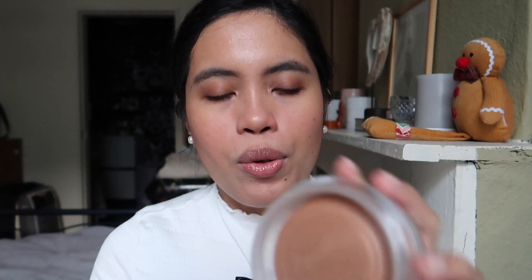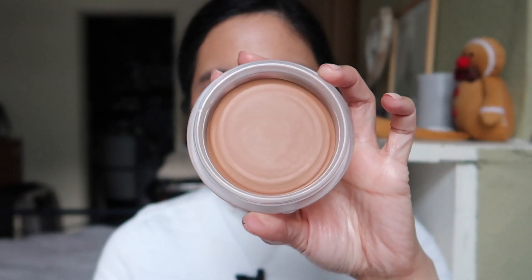When you open it, there's a cup to protect it with their iconic logo. I've used this already, so it doesn't look pristine, but when it's still new it has a really pretty swirl. I'll let you see how it looked when I first opened it because it was so beautiful — I didn't even want to touch it.